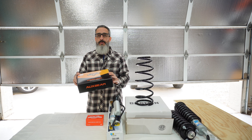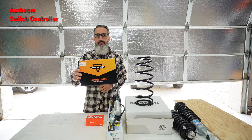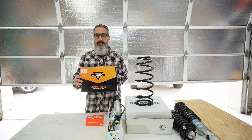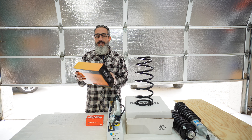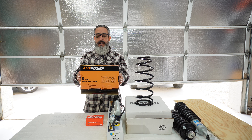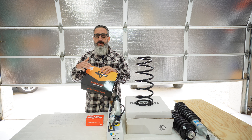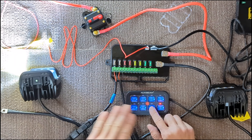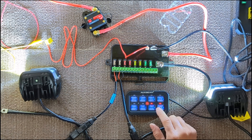My next install will most likely be the Auxbeam switch controller. This is going to be used to operate my ditch lights and light bar as well as some future accessories I'm going to have. This is the eight-gang RA80 Auxbeam controller, and I did do a video on this one already on how to wire everything up, but the next one will be a complete step-by-step install into the 4Runner.